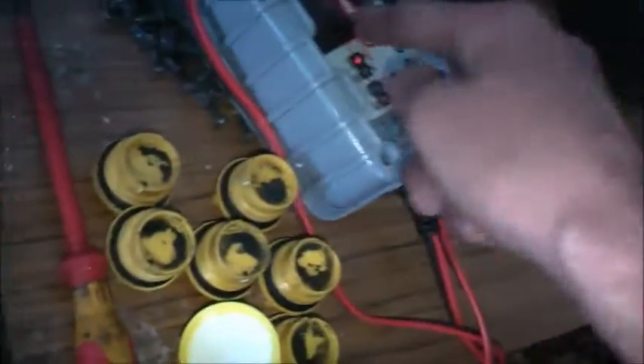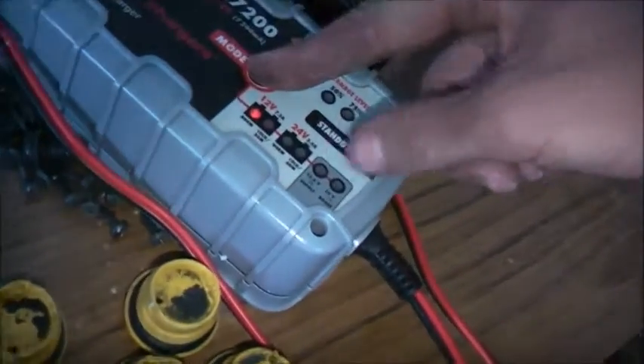Now after I cycle the other first battery - cycle it a couple of times to get the plates to form faster. Set this to boost, desulfate mode. Getting some activity in there.